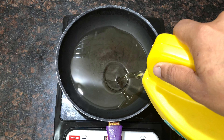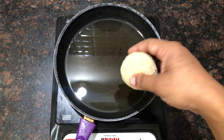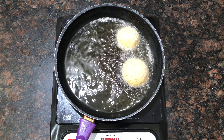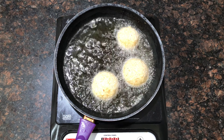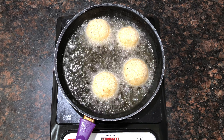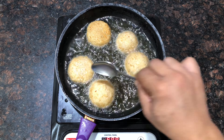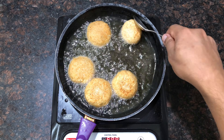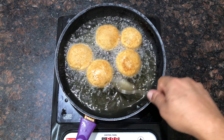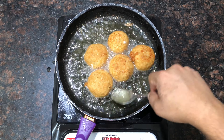Add some refined oil in the pan and start frying at moderate heat, then slowly reduce the temperature.